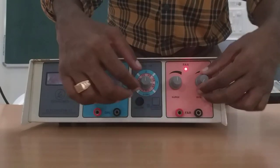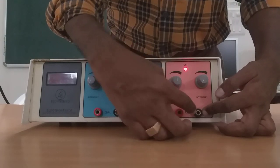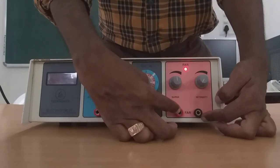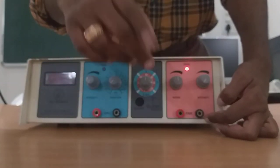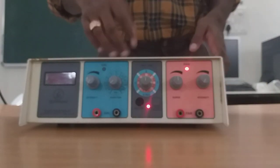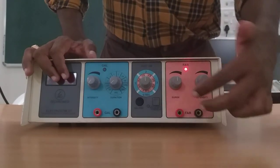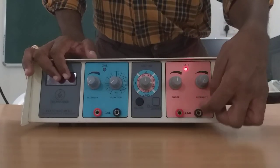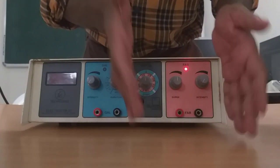Beneath that you can see the output. This is the output and you all know it is black and red. Black is universally cathode and red is universally anode. But this machine is different — here red is cathode and black is anode. I will tell you how to test this also. So remember: in this machine red is cathode and black is anode. I will explain more about this in the next sessions.